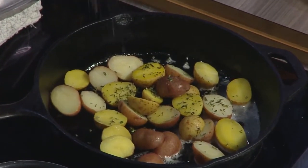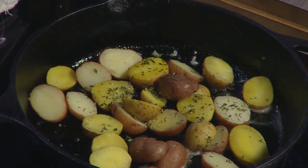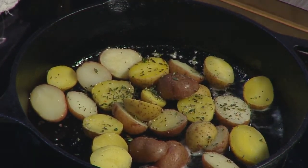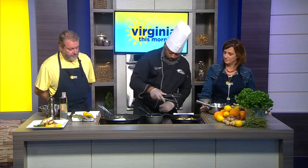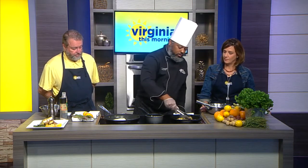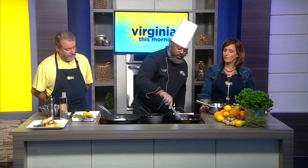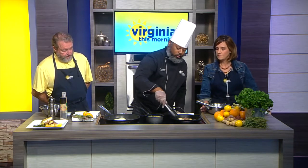Of course, the Himalayan sea salt — don't be afraid of that sea salt. And then some cracked black pepper. This is a combination of black, red, and green peppercorns, so you get a nice little blend of flavor. Mix that around a little bit and then what I like to do is turn them face down. That's going to give you some nice caramelization and crispiness, and you'll have uniform color throughout all of them.